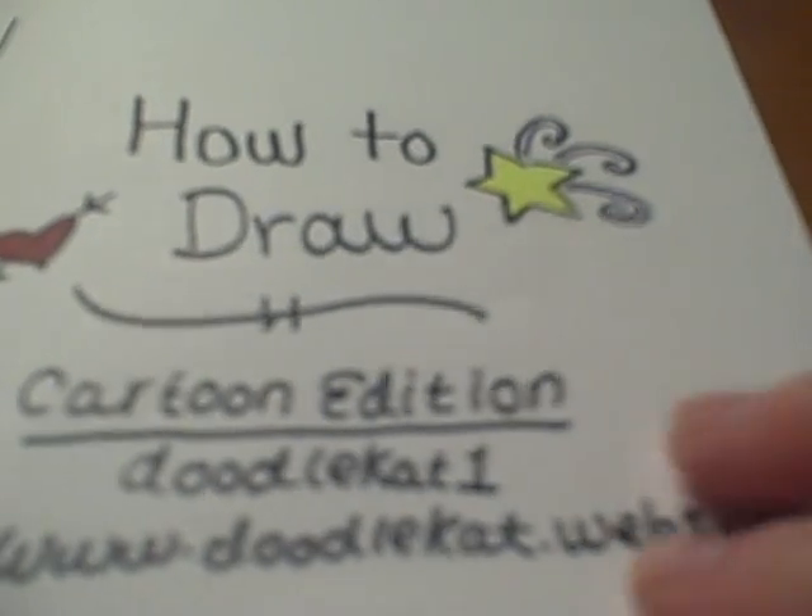How to Draw by Doodle Cat. Today we will be learning how to draw a panda as a request by one of our viewers. I'm going to show you how to draw a panda cartoon.